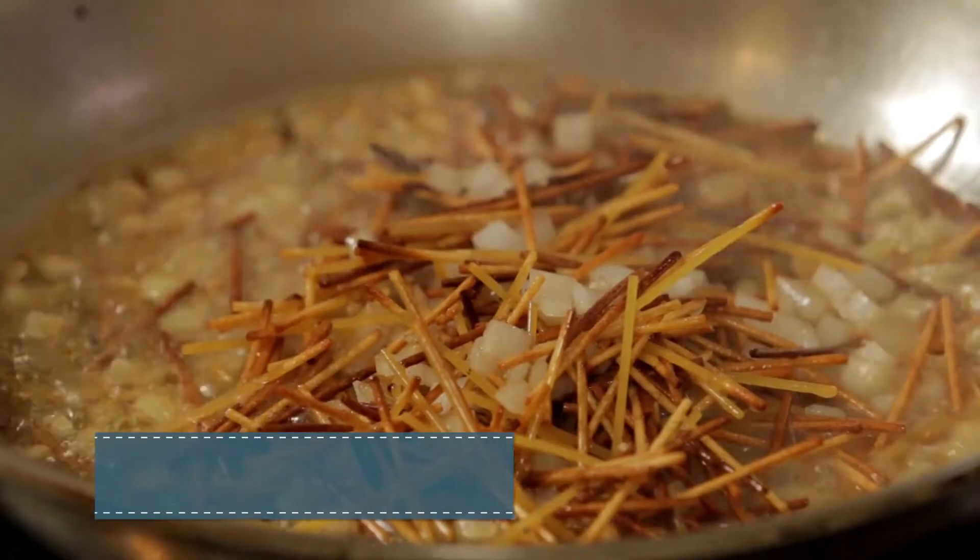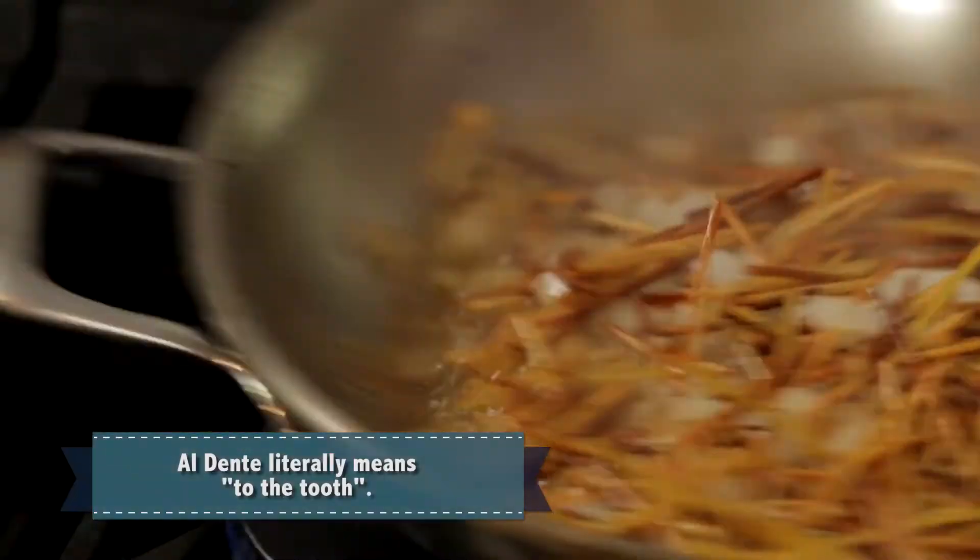Just like you would when boiling pasta, make sure that it's al dente — you need to do the same thing here. So we're going to keep moving it around.